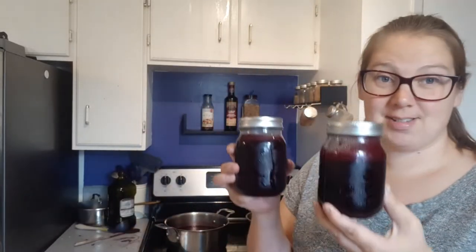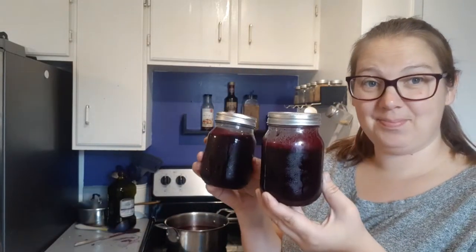I used six cups of choke cherries yesterday and made a liter. The recipe is six cups of choke cherries and six cups of water. You boil it on the stove for half an hour and you kind of squish it down halfway through to get the juices out.